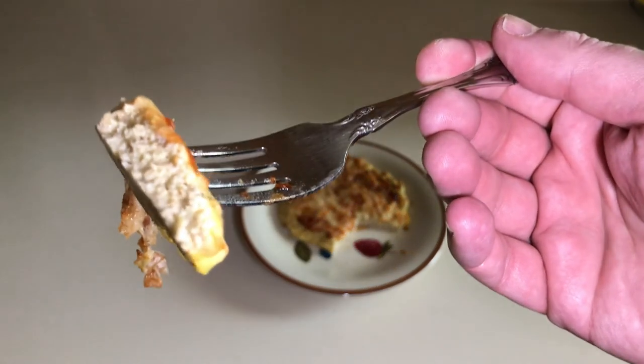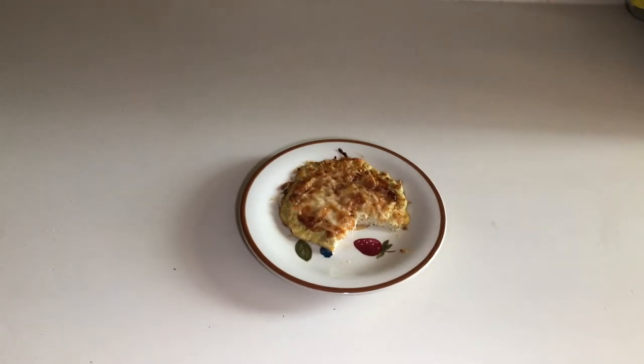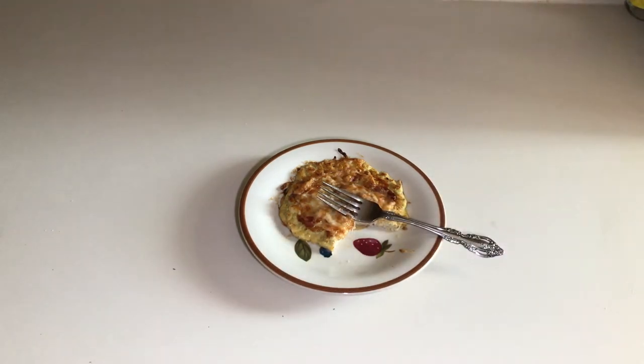Look at all that yummy protein. Delicious. Don't make this for vegetarian friends. Make it for mock vegetarians or mock friends. See you next time and remember, don't panic and don't forget your spatula. Meow. Good cat. Meow.